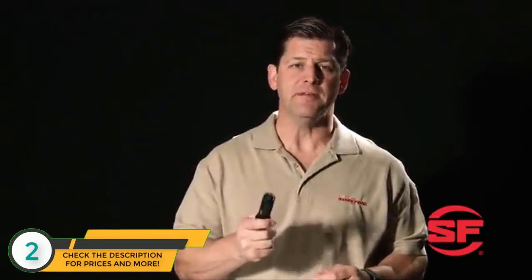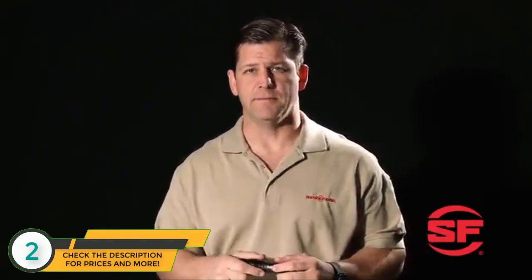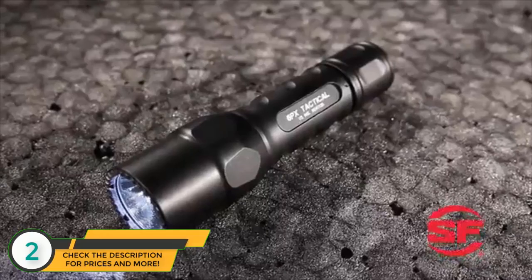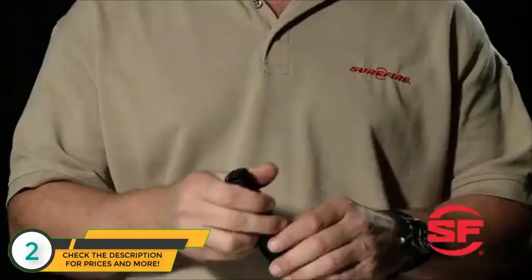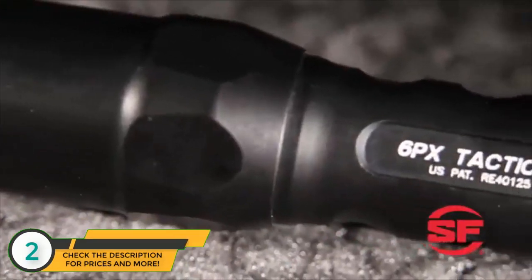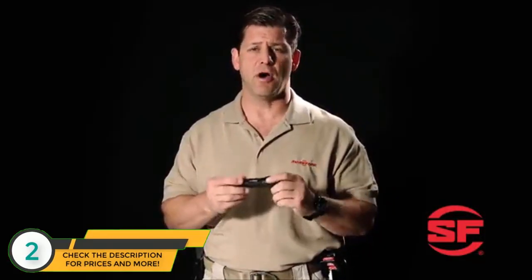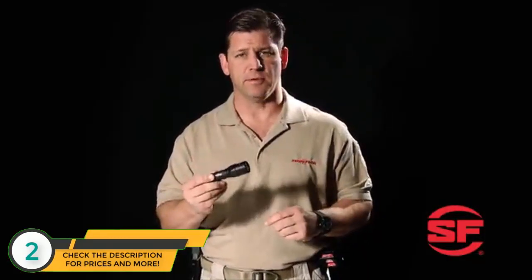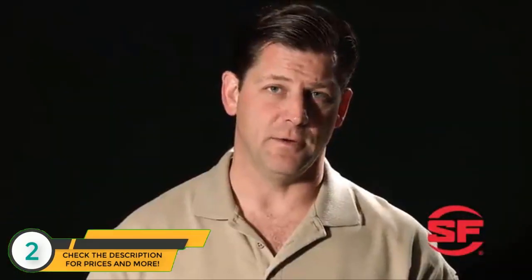I'm a police officer, and believe me, solid training and simple gear are vital when you're in harm's way. This is the single-output 6PX Tactical with a tactical tail cap switch. Push for momentary-on activation; you can also twist the tail cap for constant on. This light features a sculpted body machined from high-strength aerospace aluminum that's been hard anodized. It's extremely durable and can be securely inserted and easily removed from Surefire's V85A holster.